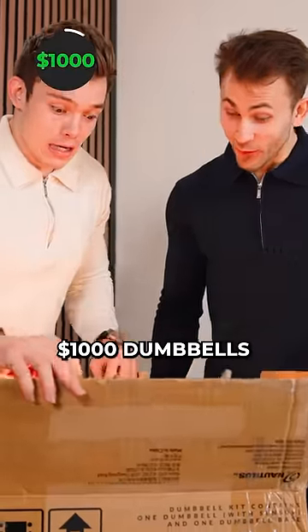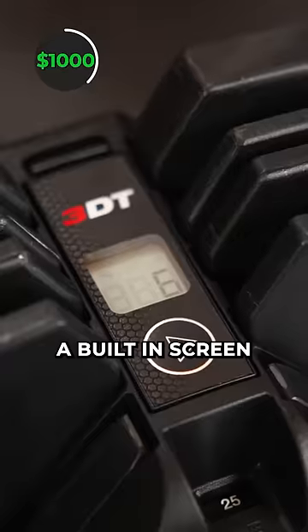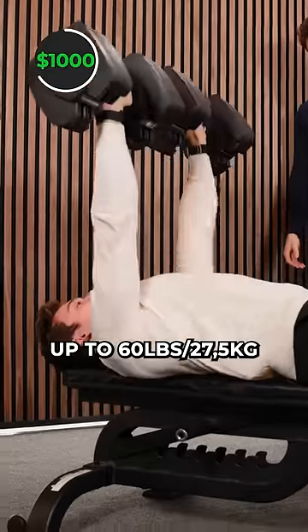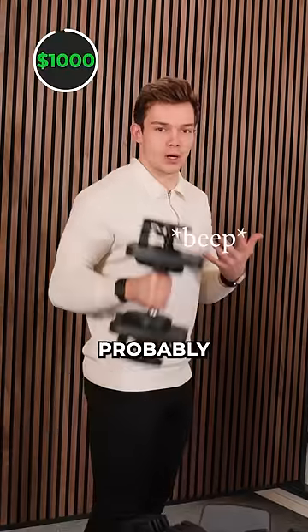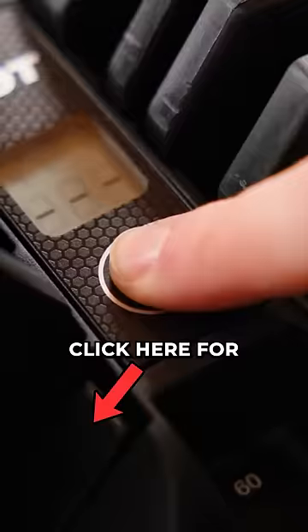But then, the most expensive $1,000 dumbbell. This price comes with a lot of special features: a built-in screen that counts your reps, adjustable weight up to 60 pounds, and they can even detect what exercise you're doing. It just measured — he's doing probably a bicep curl. If you want to see what these dumbbells can do more, and why I sent them back, click here for the full video.